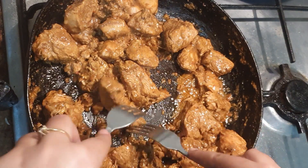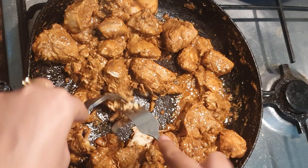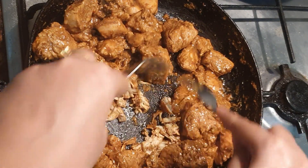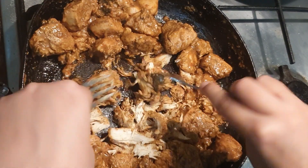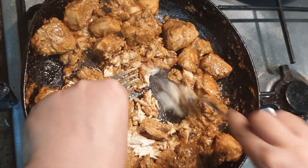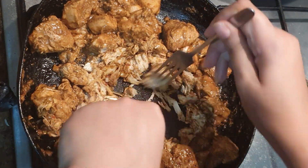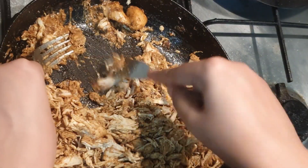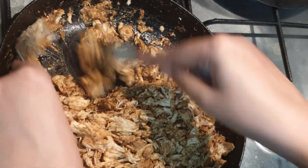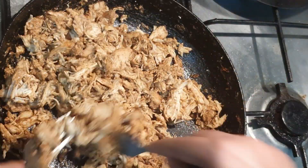I am going to shred the pieces in the pan using two forks. You need to shred the chicken this way so you can use all the chicken. The dry chicken will be mixed with the masala. I put all the chicken on low flame and mix it all together in the pan.